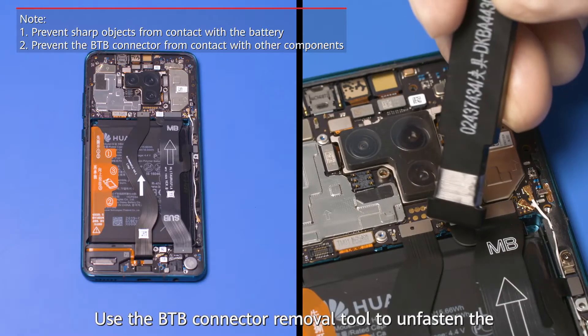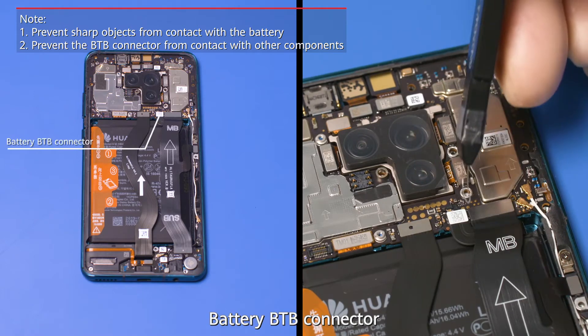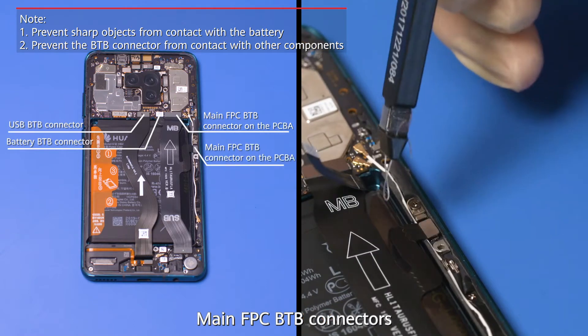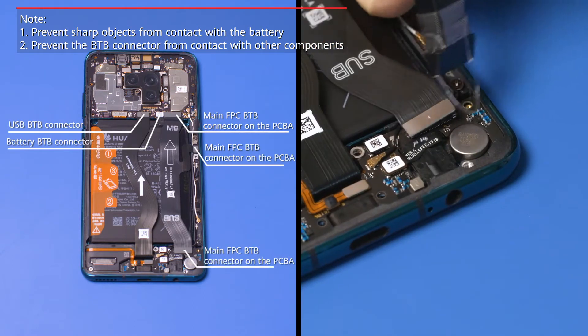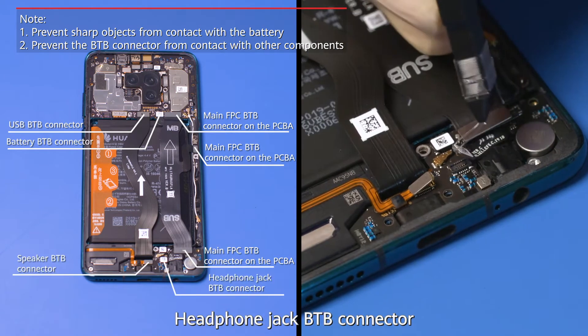Use the BTB connector removal tool to unfasten the battery BTB connector, USB BTB connector, and main FPC BTB connectors. Then unfasten the steel BTB connector and headphone jack BTB connector.